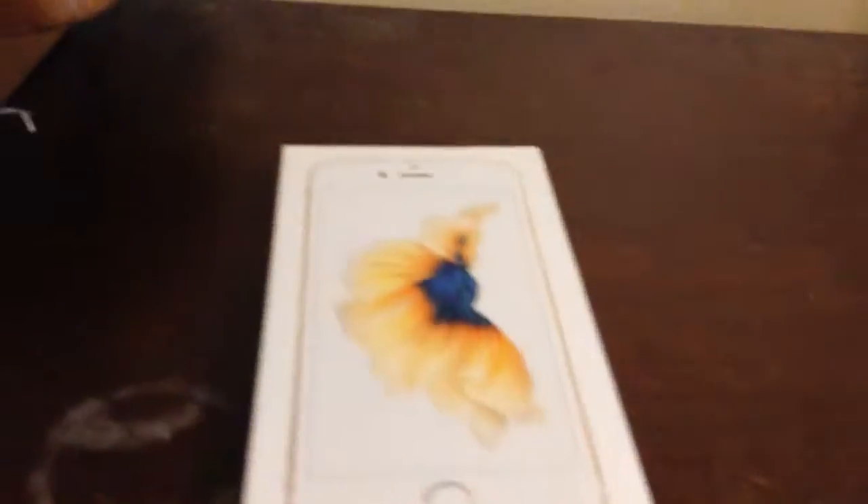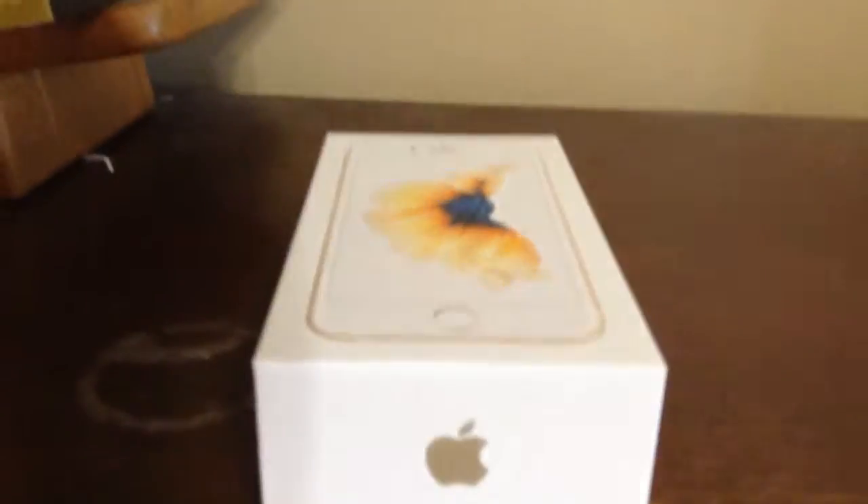Someone else in the comments, please leave a comment down below. Welcome back to the vlogs. And we're going to be doing something — if you just wanted to know what we're doing, we're unboxing my new iPhone 6S in gold. So, here we go.